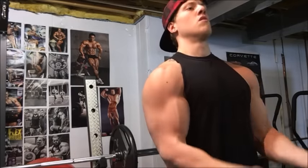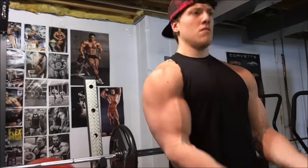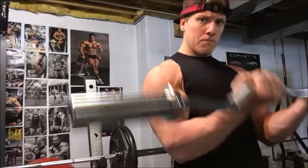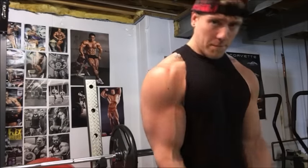Switching back to the close grip — there's no weight on the bar, just trying to get that blood into the muscle and get a nice pump.